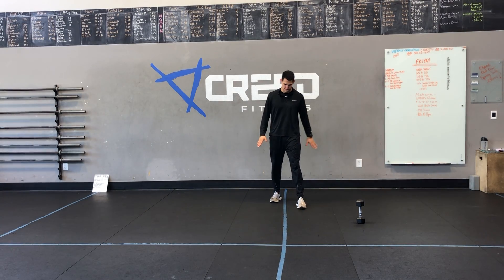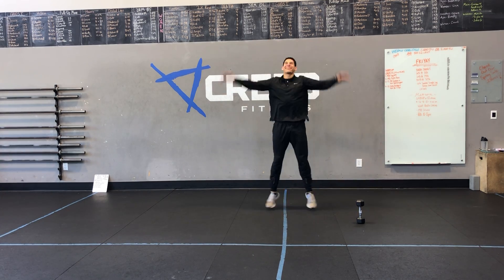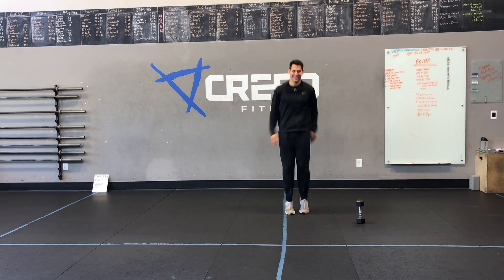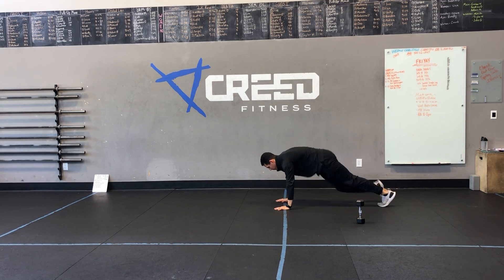So our cardio choices: feel free to run outside, or you're going to do jumping jacks, high knees, mountain climbers, or a jump rope — anything that gets our heart rate up.